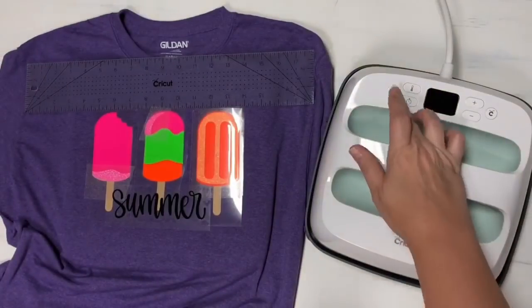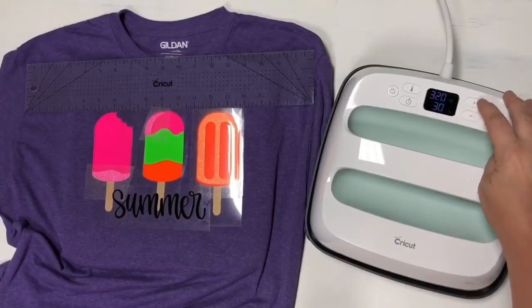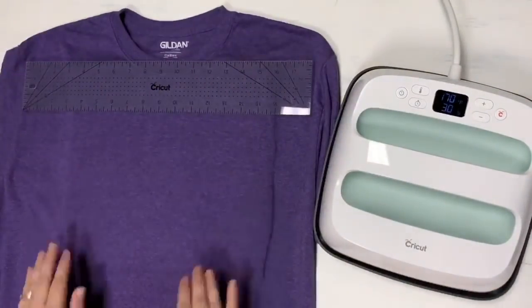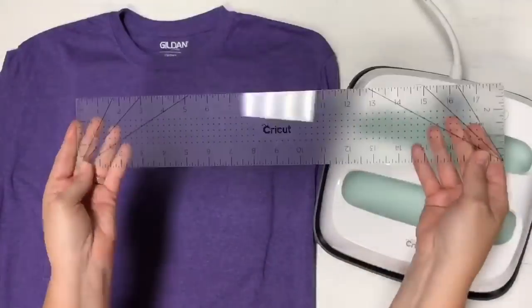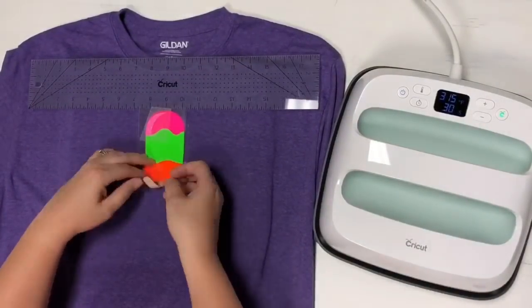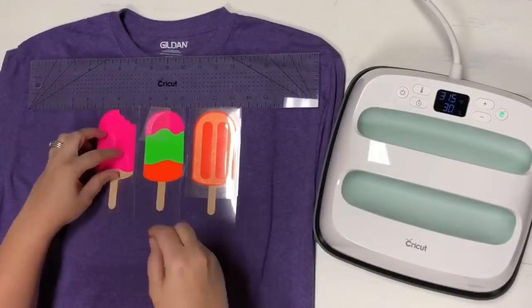So that's how you use the new guide — I'm really excited about it. So we're going to go ahead and set our machine at 315 for 30 seconds. Now I know about where I want my image to be. I'm going to remove everything and go ahead and preheat my shirt for five seconds. I'm going to use my 3 by 18 ruler, get that even on there. Then I can go by the center, which is the nine-inch mark. I can come down and work my way from left to right, and that's going to be perfectly centered. I absolutely love this ruler for this.